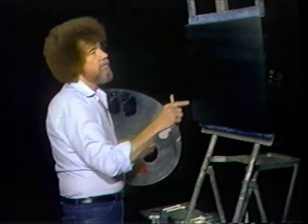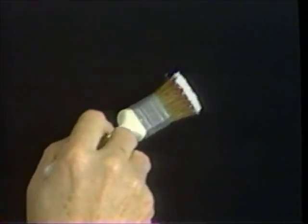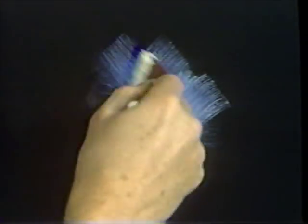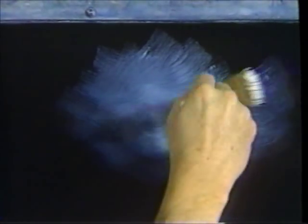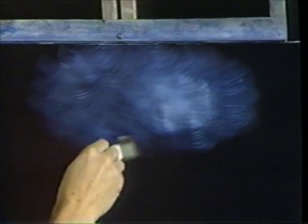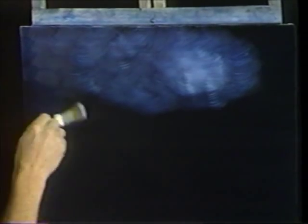Now you have to make your first decision: where does your moon live? If it's right in this area, then you want that to be the lightest area in the sky. So start right up there making little tiny criss-cross strokes. Begin blending outward — always outward. The farther away from the moon you are, the darker it's going to be. You're picking up the color that's on the canvas and this effect will happen automatically. You don't have to work at it. You don't have to worry about it. It'll happen automatically.